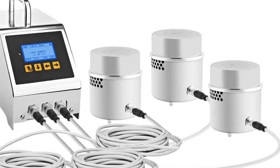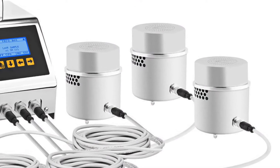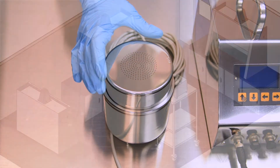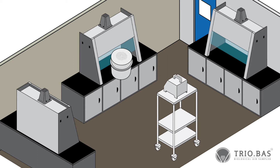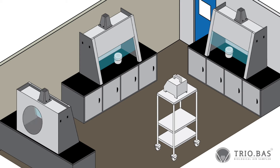The satellite design offers an innovative option for environmental monitoring. The independent aspirating chamber holds an auger plate and can be placed inside the aseptic processing area or at other designated sampling sites in the clean room.